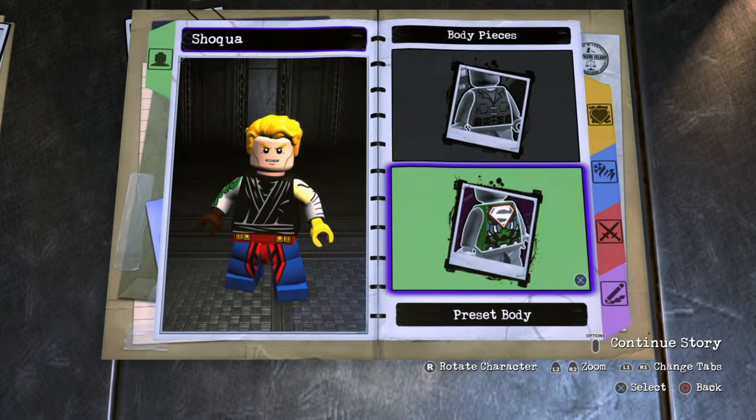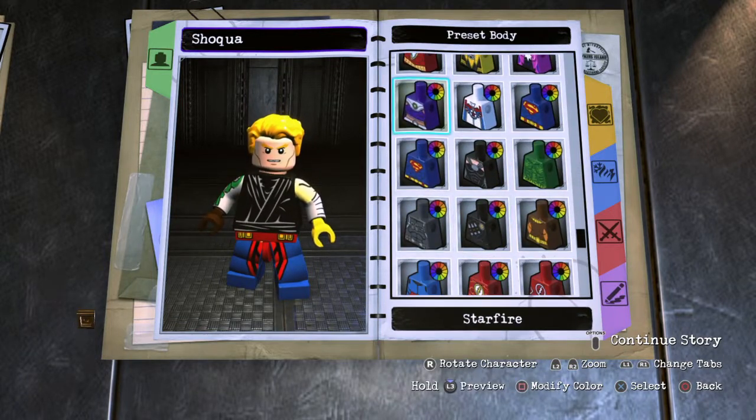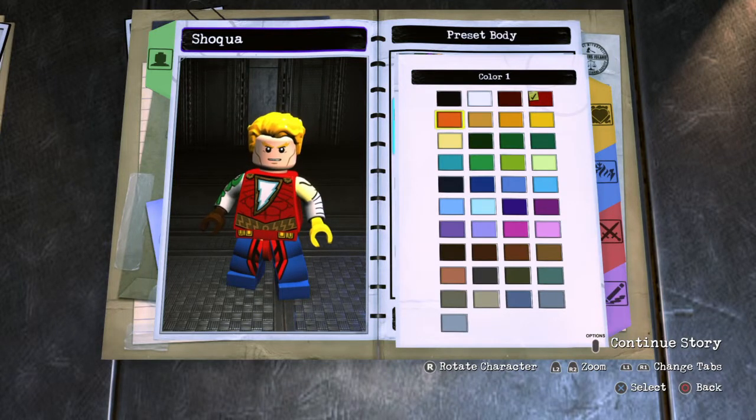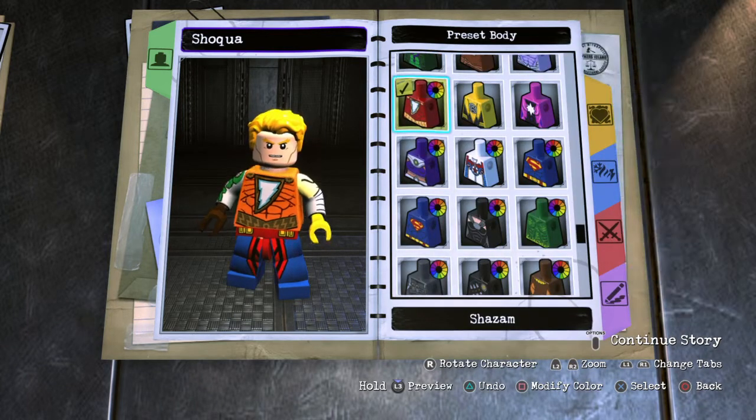For the body, I decided to go to preset and go all the way down to Shazam's. I think this body piece actually works pretty well because it looks like a mixture of Shazam and Aquaman — with that golden belt and the lines going up the torso. I'm very happy with the way that looks.